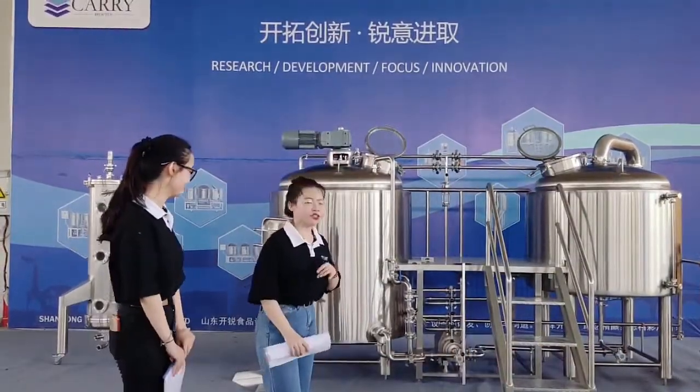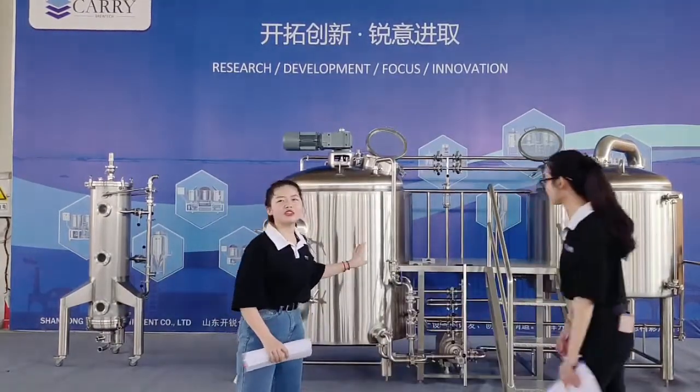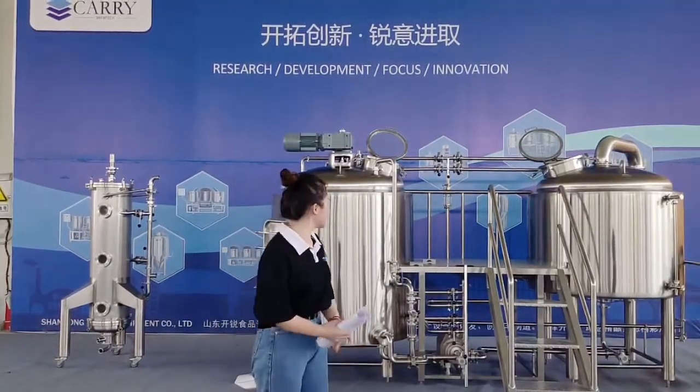Hello, come with me. I will introduce some details of this 500 litre combined two vessel system.